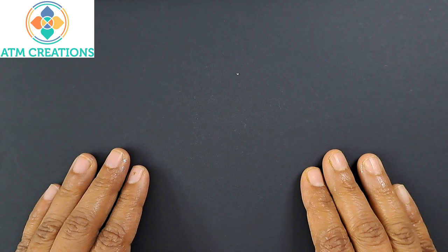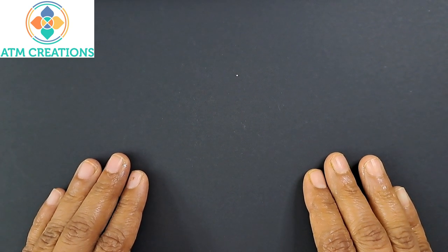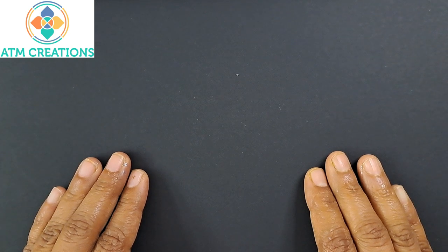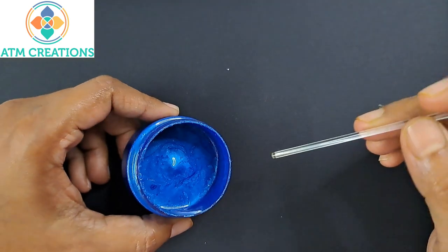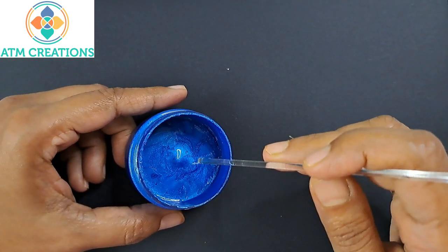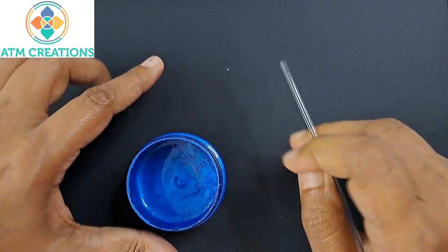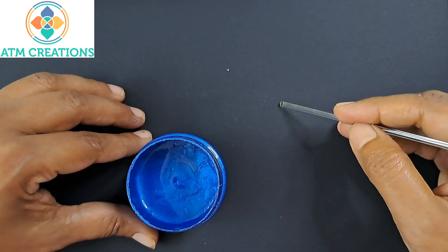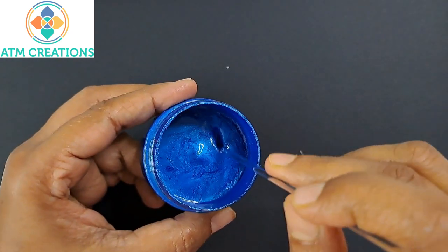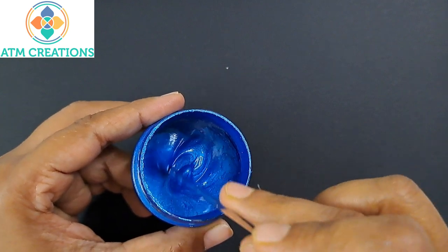Hello everyone, welcome to ATM Creations and to the Zero to Hero series. In this video we are going to look at how important the consistency of paint is in creating perfect dots. I'm going to show you some paint jars, clearly show you the consistency of the paint, keep some dots so you see how it looks, and then we will discuss the difference between the dots and the consistency of the paint. Let's get started.